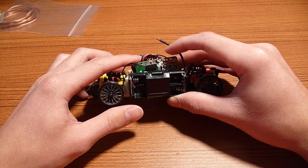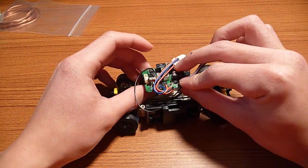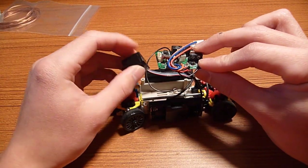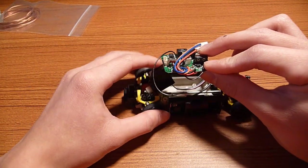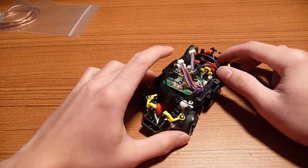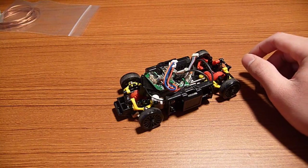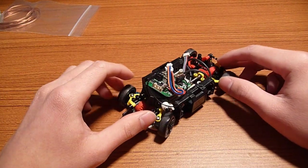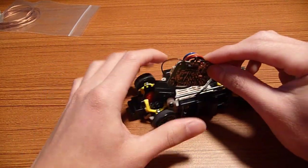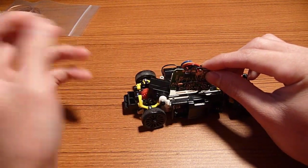You can also mount the board flat on top, which solves the body fitment problem, but it raises the center of gravity. When I was driving with rubber tires the car would constantly flip. So it's really personal preference — for drifting it doesn't really matter. I'll be mounting it sideways since I'll be using my Lancer or 370Z body, and I know those will fit.